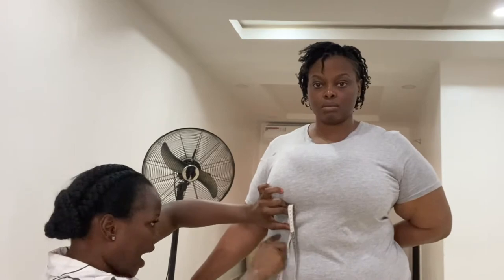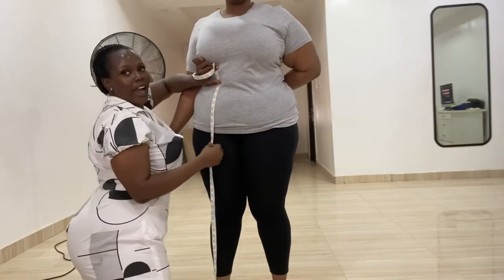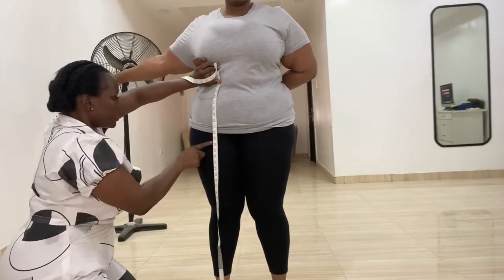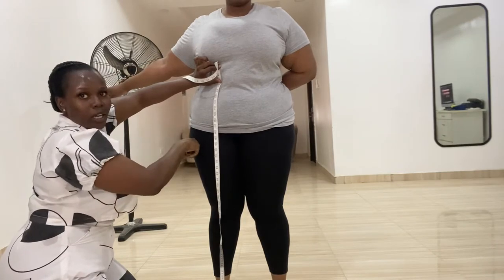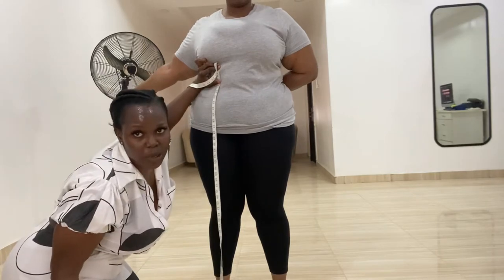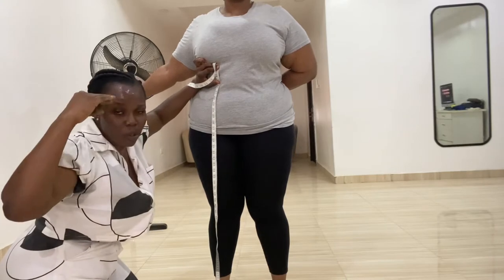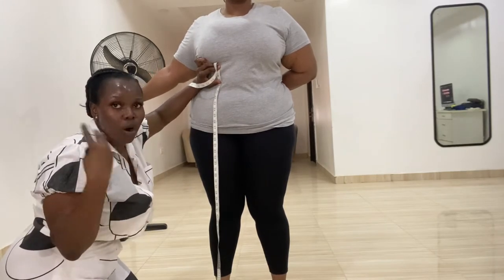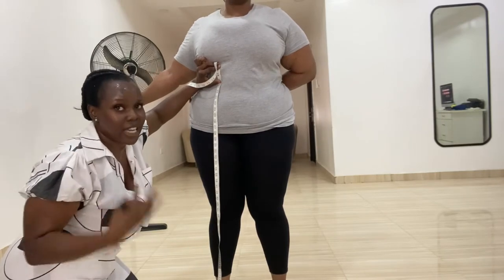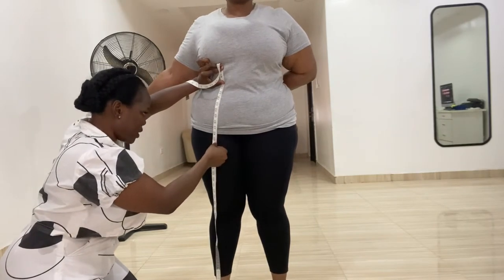From the waistline, which is 19 inches, I'll go ahead and get the hip length. The hip length is going to be the sharpest point of the hip. Be very careful — when taking a measurement for a client, if she's looking down, make sure you tell her to look straight forward, because looking down can affect the measurement. For the hip length, her hip length is 29 inches.